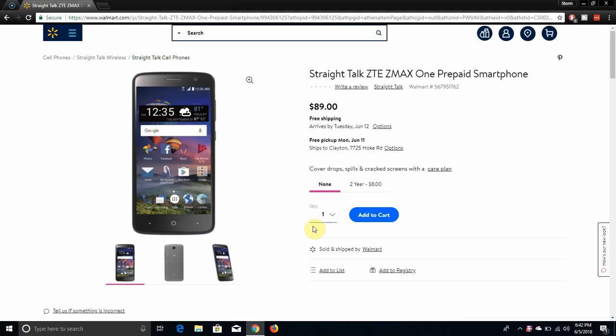LG V20 user here, and today I'm doing a video on the ZTE ZMAX 1 for Straight Talk. This phone has been out for a few months now, and I'm on Walmart's website here showing you guys the phone. The ZTE ZMAX 1 from Straight Talk is $89. This is a budget phone, so don't really expect much from this phone.